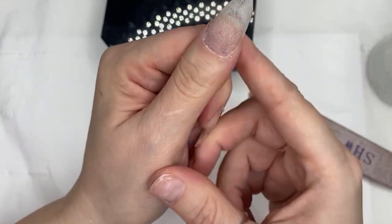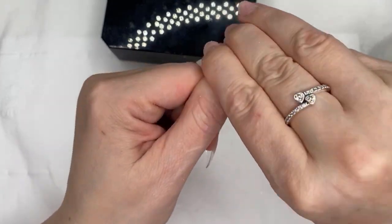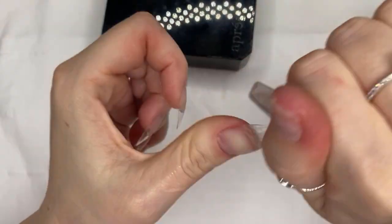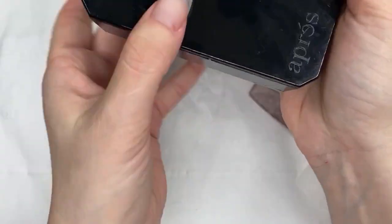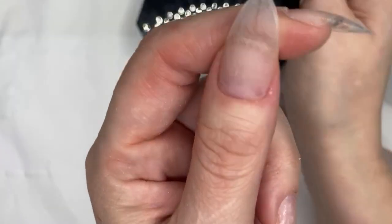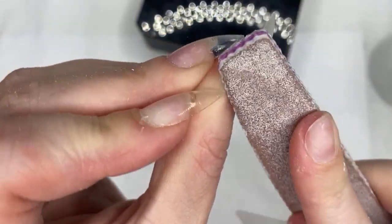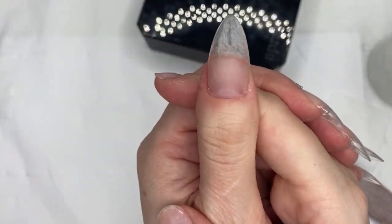Grab a wipe and some alcohol, get rid of all that dust, and clean the nail. You can see that nail is ready to go — they'll all look the same and they're ready for polish application. It's quite a nice nail — you can keep going and blending until you're happy, and then it's ready.